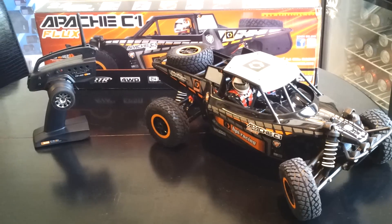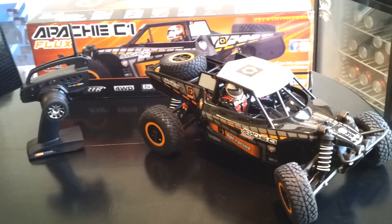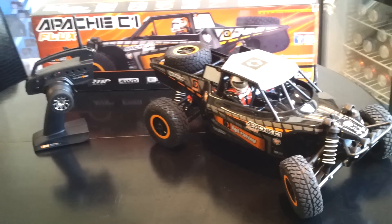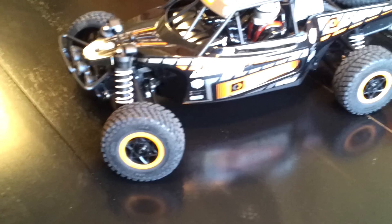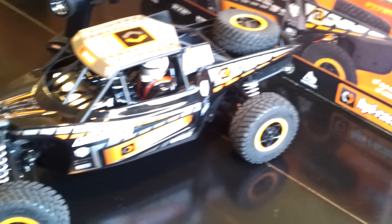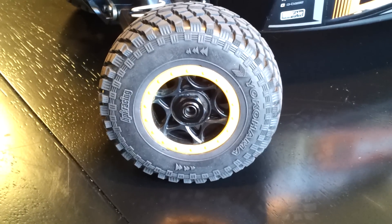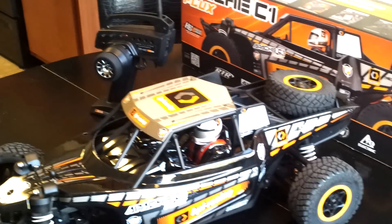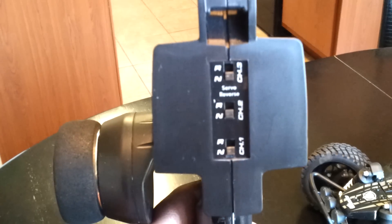Hey YouTube, this is my video of the Apache C1 Class 1. I just got it yesterday so I just started to do a quick review of it. I think it's an awesome truck. Pretty cool body. With the new 2.4 remote, I think it's better looking than the old one.